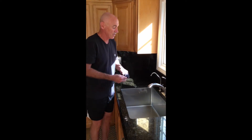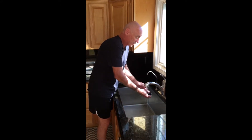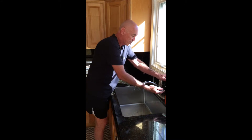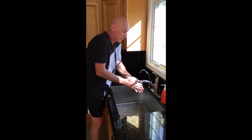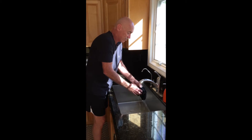So it's really easy. Turn the water on, get it nice and wet, hand soap, work in a little bit, rinse it out thoroughly.